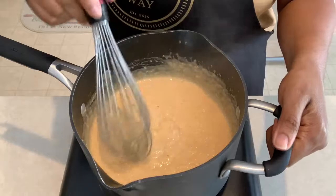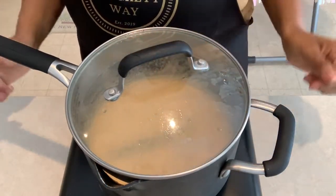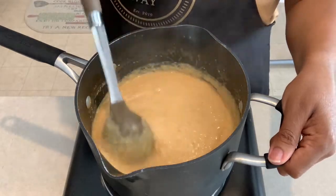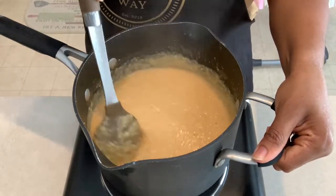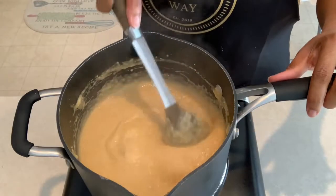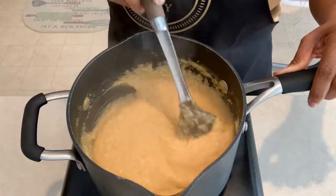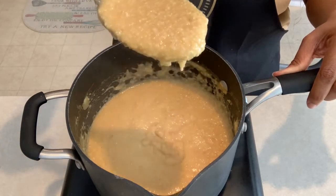Now that the cheese is all mixed in, you can see the consistency has changed quite a bit — it's still a little runny, so add the lid and let it simmer for about five minutes. Continue to stir, because you know what happens when you add cheese to any potted meal: cheese sticks to the bottom. After about five minutes, you can see the cheese and grits have meshed together. At this point, remove the lid and let it simmer for about five more minutes uncovered, giving it time to breathe and thicken up even more.